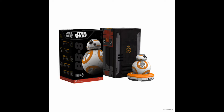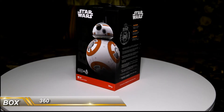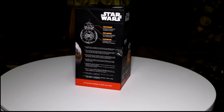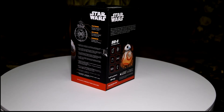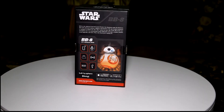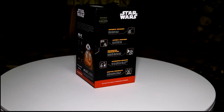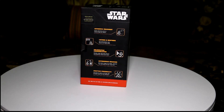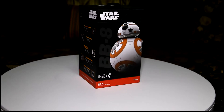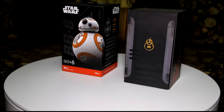Let's start by looking at the box. The droid comes in a hard cardboard box that basically gives you an overview of the capabilities of the droid and what to expect. Nice and colorful with a lot of information. It's a typical shoe-style box in the sense that the top cover can be slipped over the bottom layer — if you recently bought an iPhone, it's the same type of box.